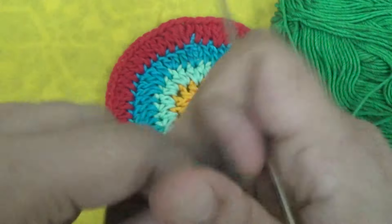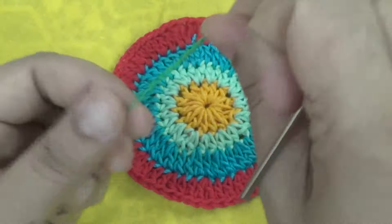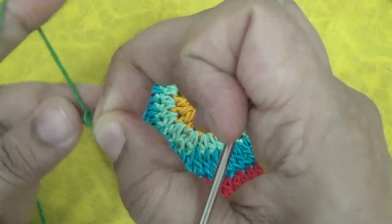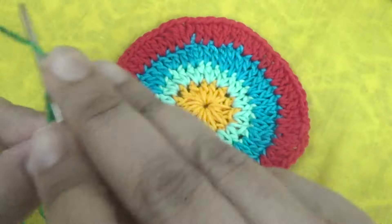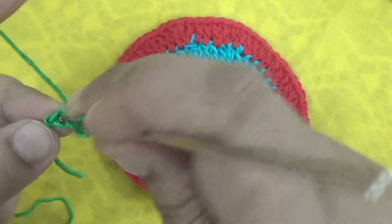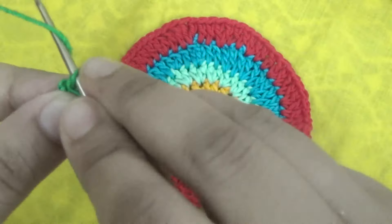Take your favorite color thread or yarn and make four chains, then make a circle and make 12 half double crochet into the ring.